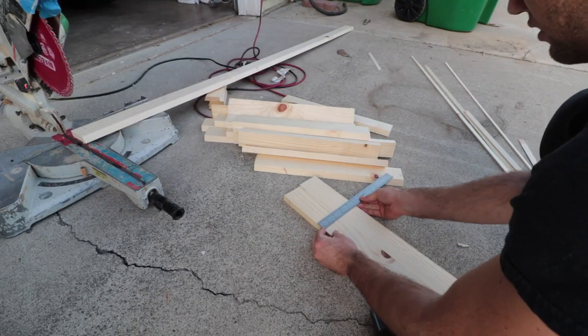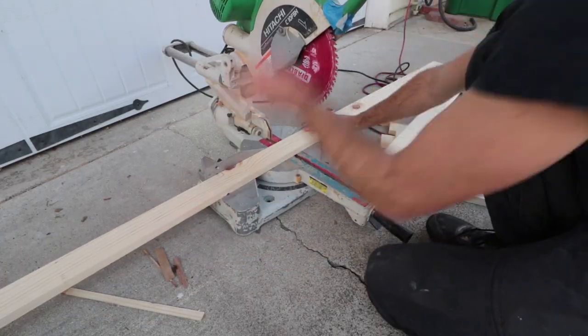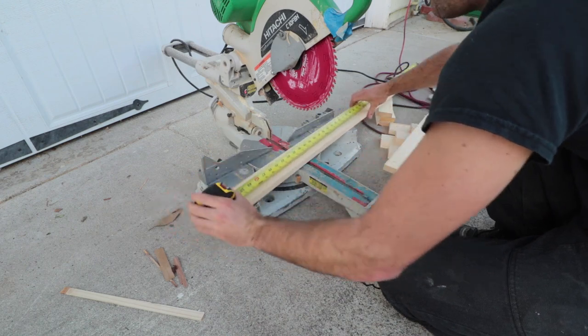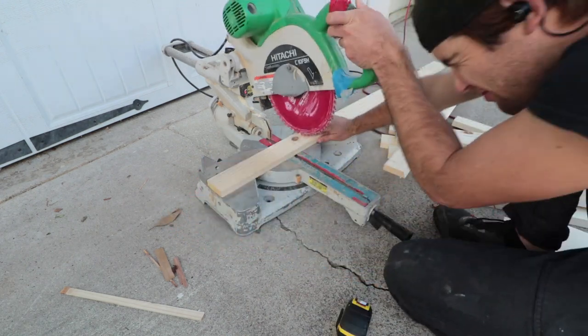Each side of the gazebo measures four feet. In order to get the length of the horizontal piece, I subtracted the width of two vertical pieces from four feet. These cuts were made accurate because there isn't an option to trim this dimension down later on.